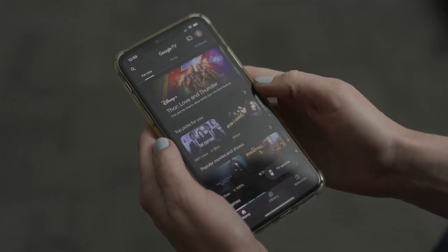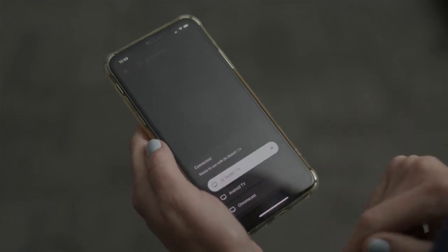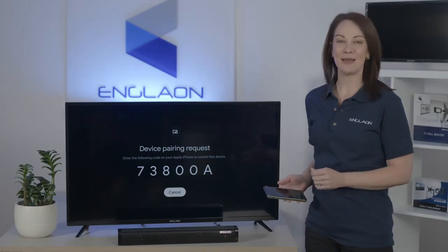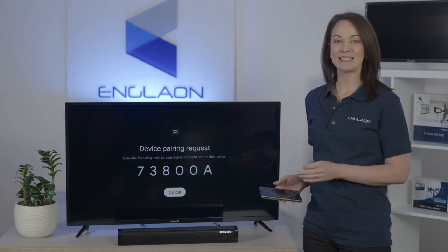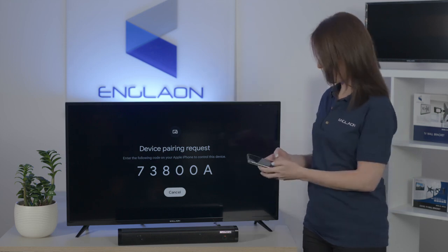And tap TV remote at the bottom right. Now choose your TV when it appears on the list. Then it'll ask for a pairing code. You need to enter the code on your smartphone that's on your TV and then tap pair.